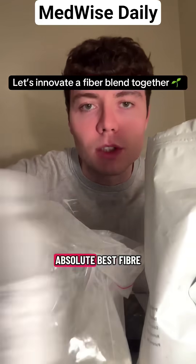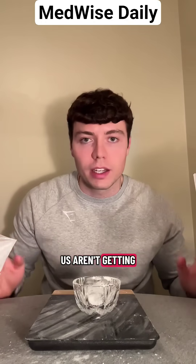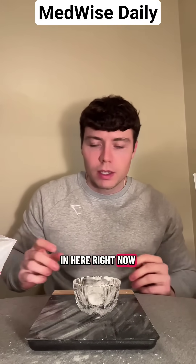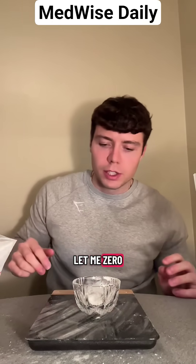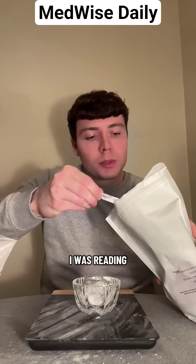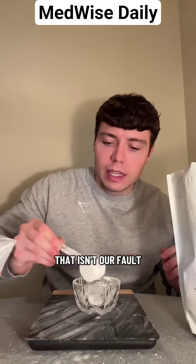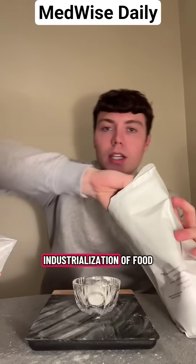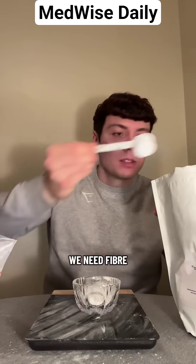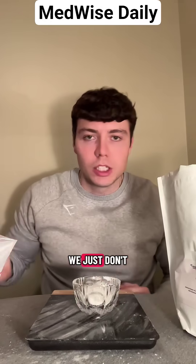We're going to make the absolute best fiber product together, because apparently 90 to 95 percent of us aren't getting enough fiber in our diets. I'm like a mad scientist in here, mixing a bunch of different fibers. Apparently, 90 to 95 percent of us aren't getting enough dietary fiber, and that isn't our fault — it's the fault of the industrialization of food. The way our food is being processed just isn't good for us. We need fiber; it's actually considered a macronutrient in our diet, we just don't eat it.